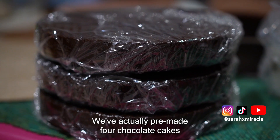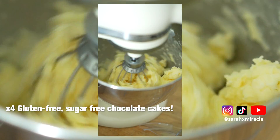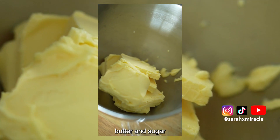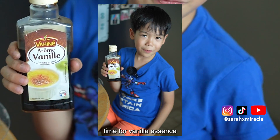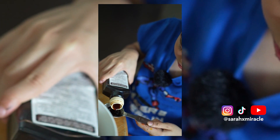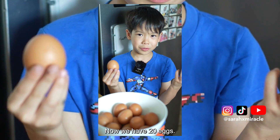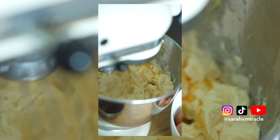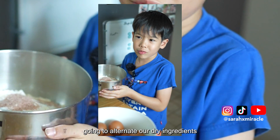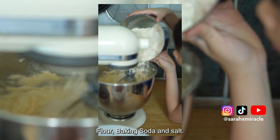We already made the chocolate — we've actually pre-made four chocolate cakes. First step: butter and sugar. We're going to beat it towards one. Time for vanilla icing. Now we have 20 eggs. We are going to alternate a dried ingredient: flour, baking soda and salt.